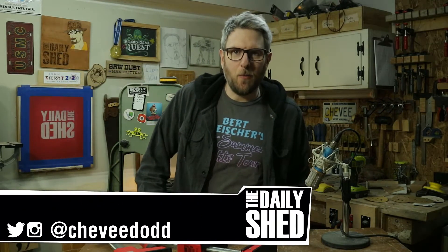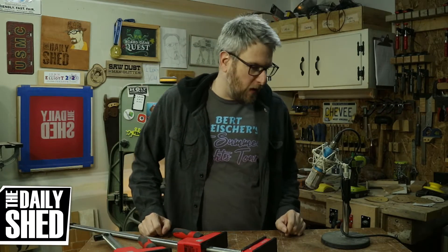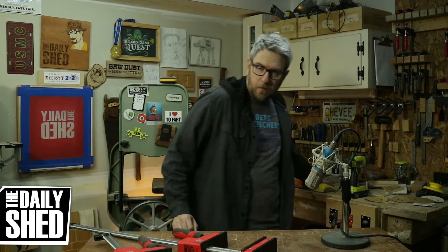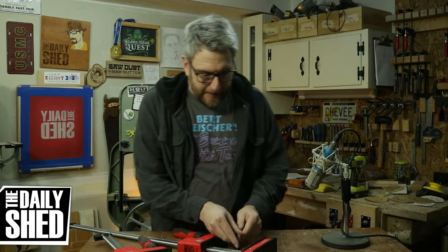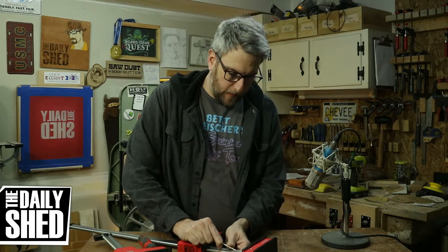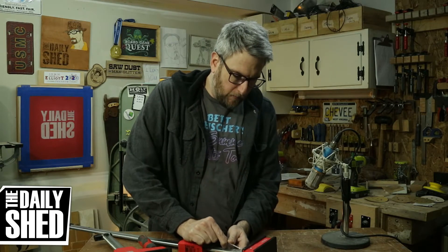Hello friends, I am Chevy, welcome to my shed. How are you today? How's life in your world? Everything here is pretty good — related to yesterday's topic about being able to spend money, I've been interested lately in doing more...